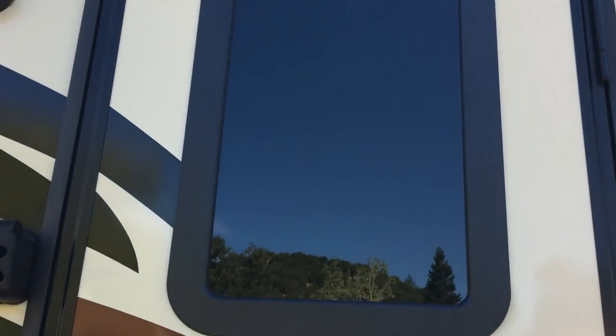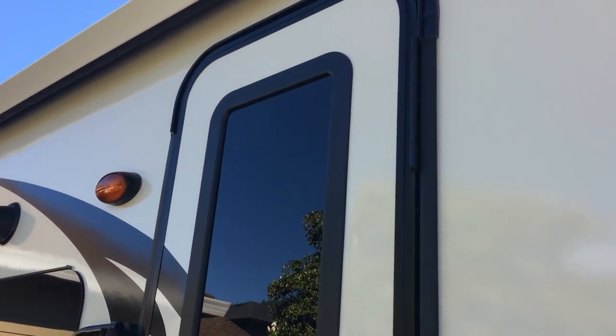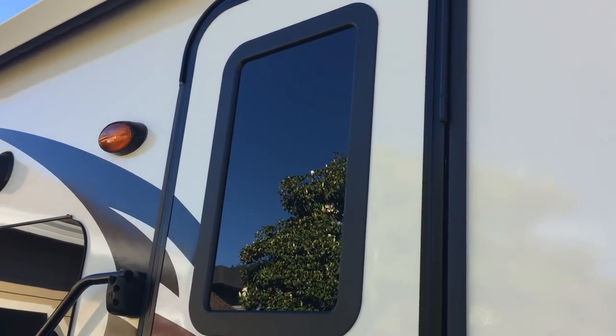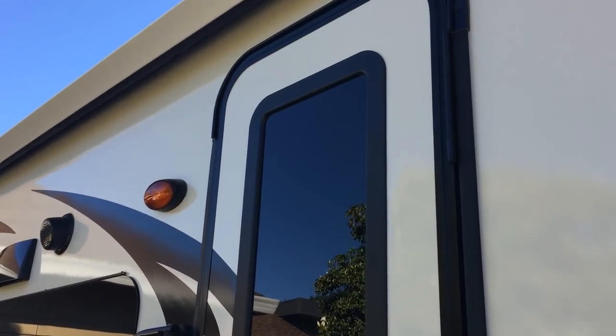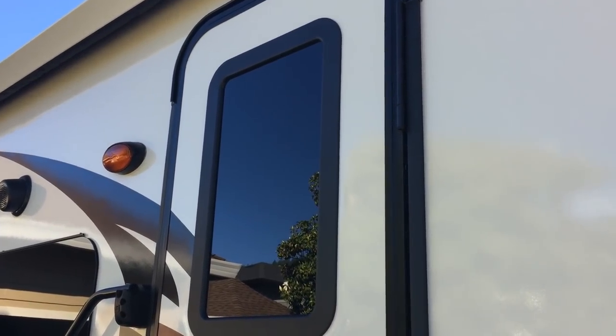All in all, this project went very well and I think it's a big improvement to our trailer. Thanks everybody for watching. If you like this video and want to see more, hit subscribe, the little bell, and the like button. Feel free to leave your comments — I like to hear them and I usually reply to everybody. I have several other videos you can watch too. Thanks for watching and happy camping — take care, bye-bye.